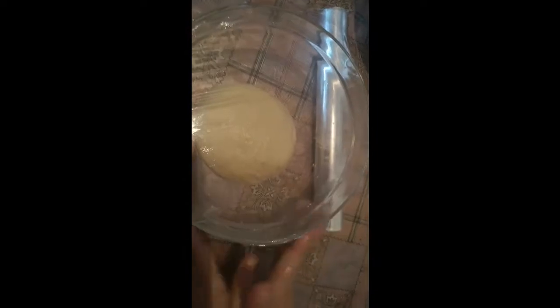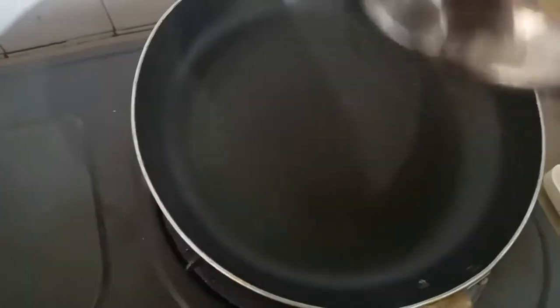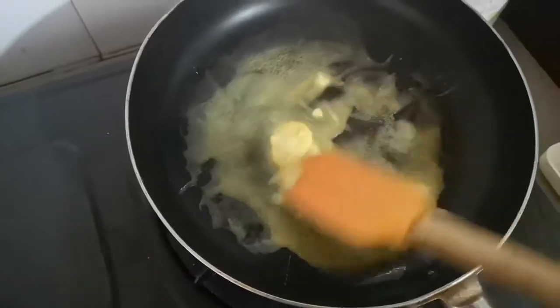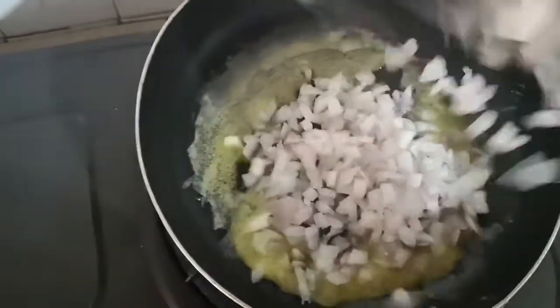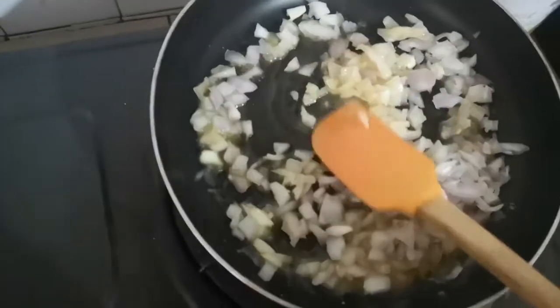The dough is ready. Now we will put the dough to rest. In the meanwhile we will prepare the filling for the chicken. We will heat it and put the dough aside.